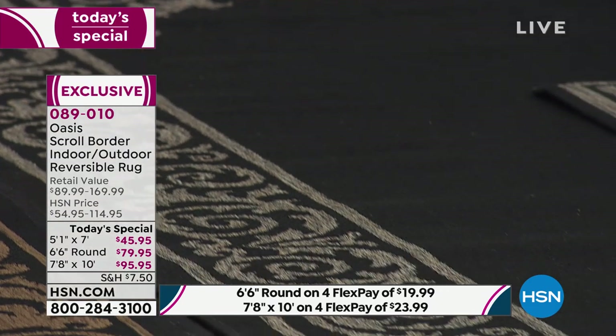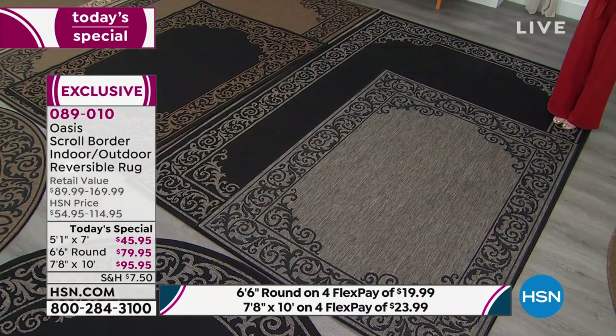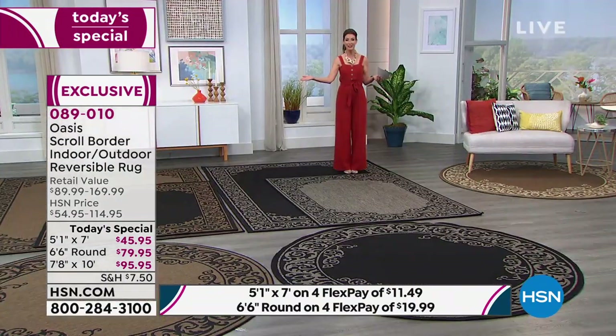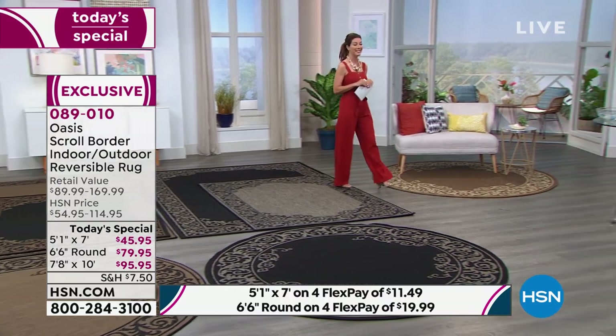This is our today's special — our best price of the entire season. You're only going to see it once here today on HSN. This incredible value is about 50% off retail. Gray black will be the first to sell out, so pick your color, pick your size, and enjoy those four interest-free flexible payments. Let me introduce you to Tracy Cain, one of our longtime on-air experts here at HSN.